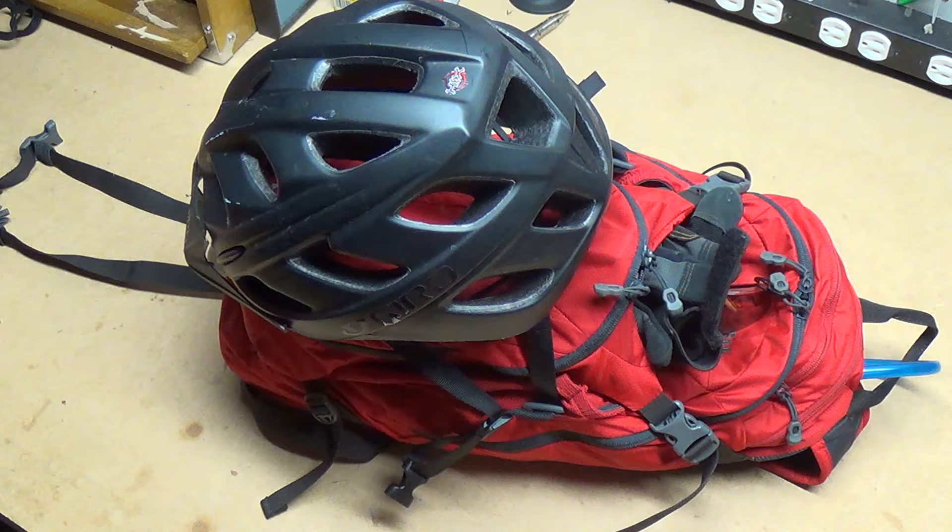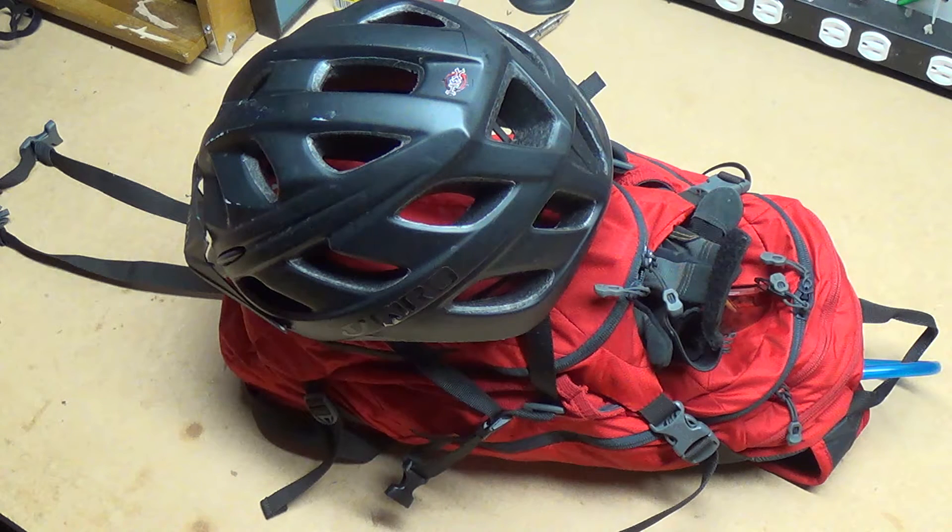I wouldn't necessarily take this to the bike park or for a local short trail, other than just for having water — I wouldn't take all the stuff that's in it. But some rides I've done here in Colorado — Monarch Crest, and the 401 up in Crested Butte — I was really happy to have it. Those are both alpine rides above treeline, and if you break down, you've got to be able to take care of your bike and take care of yourself. That's the necessity for carrying stuff.